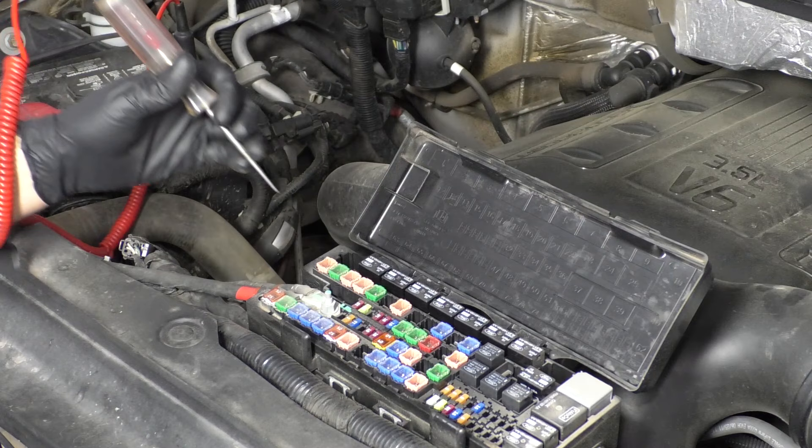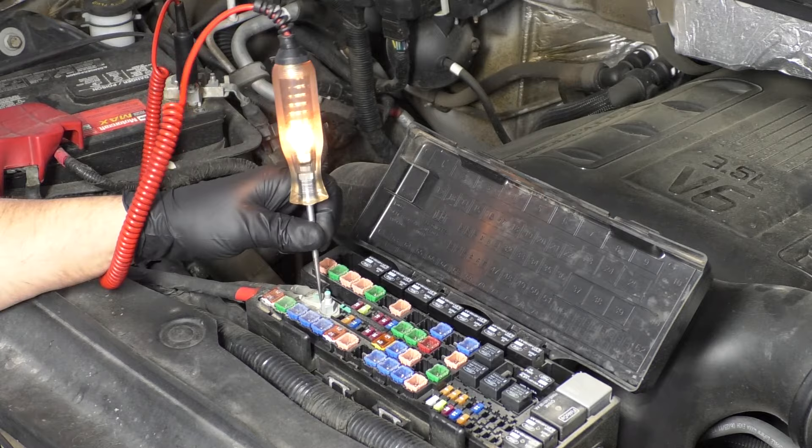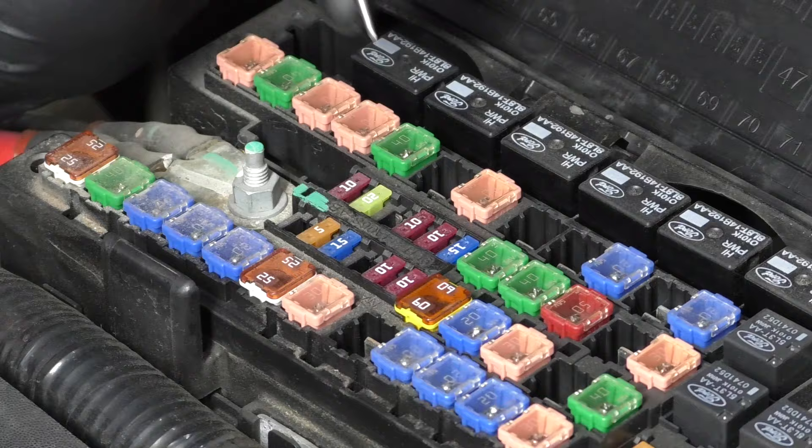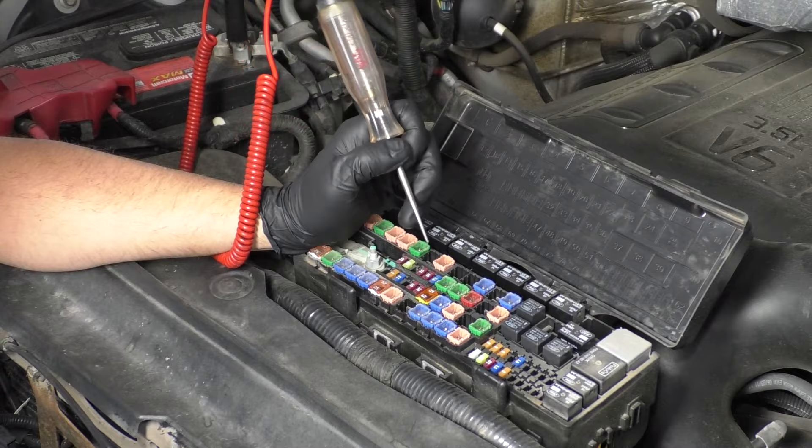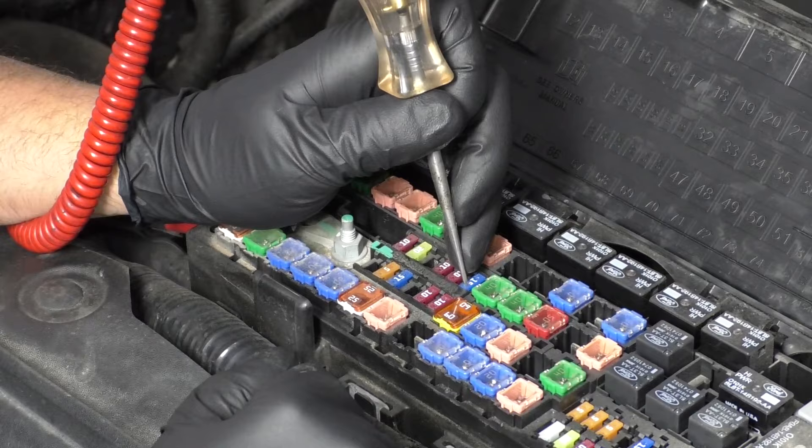We want to check our test light first. Make sure we have the other end on battery negative or the ground and check on positive so it works. You're going to want to check your owner's manual to find where your fuse is. You can check the fuse on one side and then check the other side, and as long as the test light lights up the fuse is good, or you could pull out the fuse and take a look. There are little holes on the back side of the fuse that give you the ability to test it with a test light.